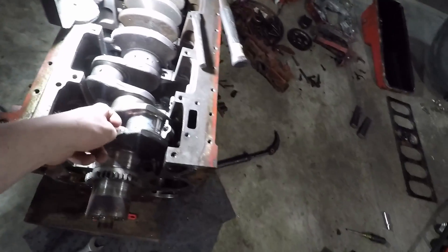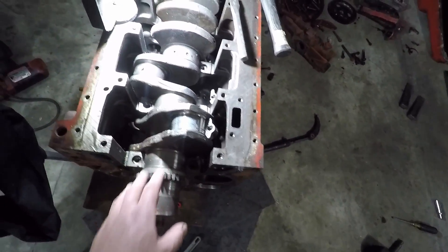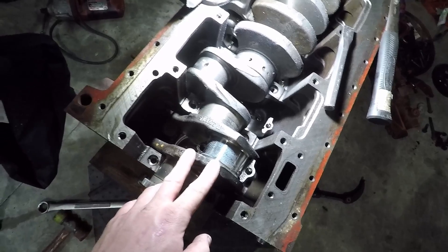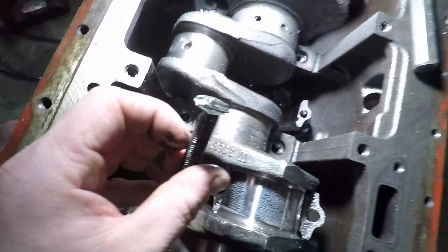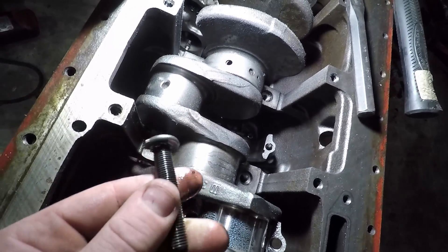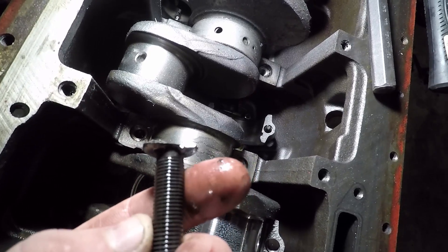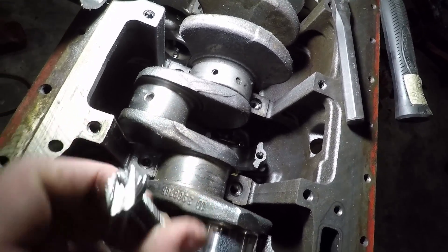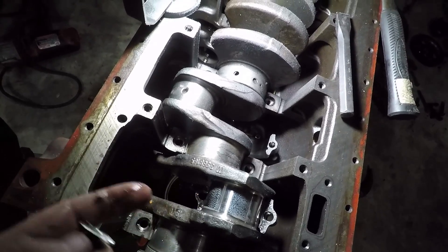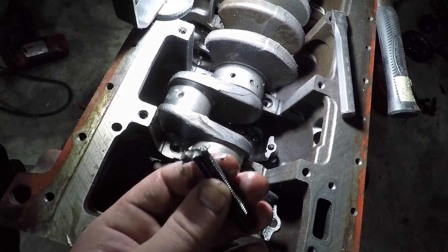One bolt rounded off on the number one bearing cap — that's the rear of the motor, so it's the number one rod bearing. I don't have a welder accessible right now, so I decided to cut it with the grinder. I tried a pipe wrench and a chisel first, then ground down the head, cut it off, and started cutting into it. That relieved enough pressure that I could hit it with the chisel and spin it out. Little tech tip — relieve a bit of the strain and you can hit it around and get it out.